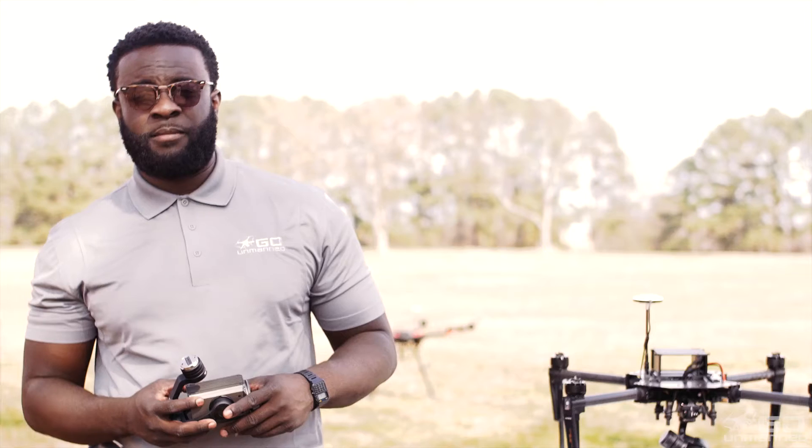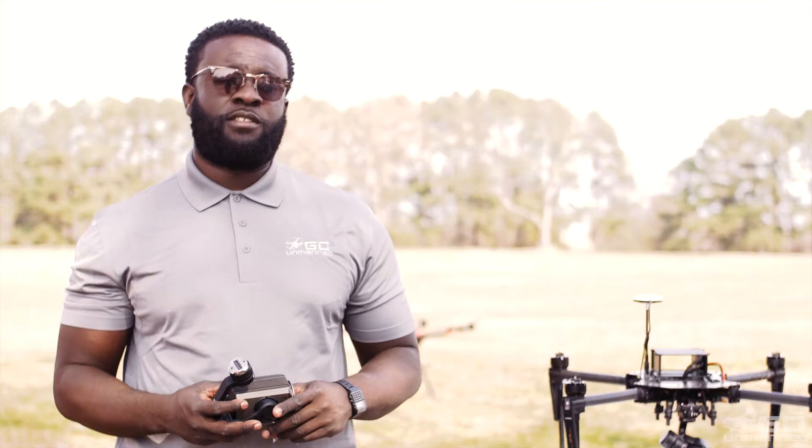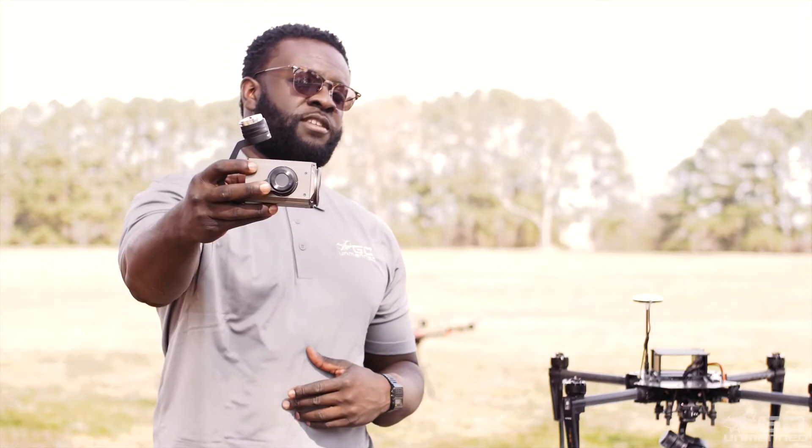Hey, I'm Asante with Go On Man. I'm a UAV technician and I'm going to be talking to you today about the new Zenmuse Z30.